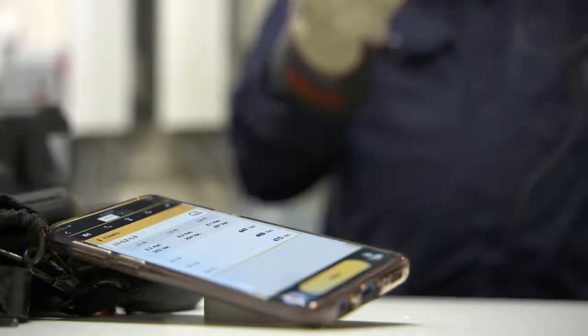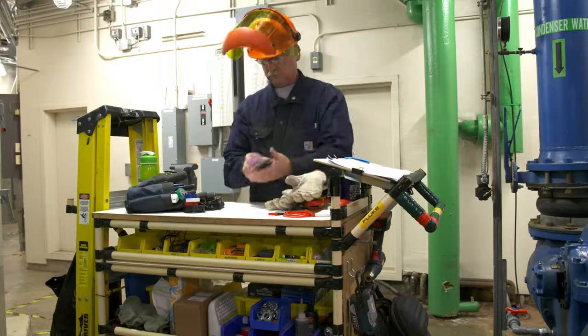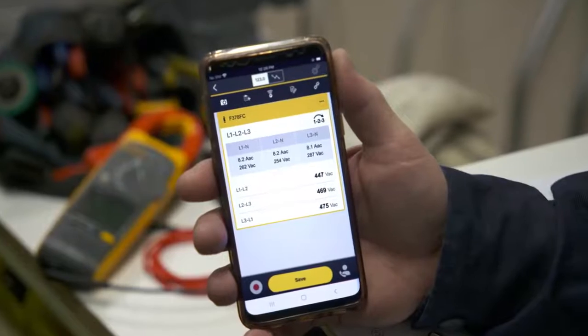You can also get the phase order calculated automatically by connecting to the Fluke Connect app before completing the measurements. You'll be able to view the phase rotation directly on the app.